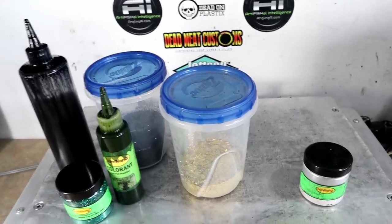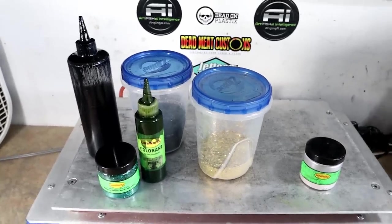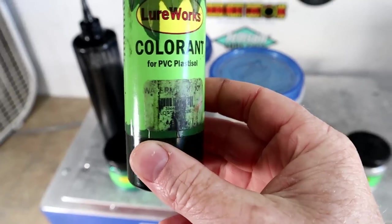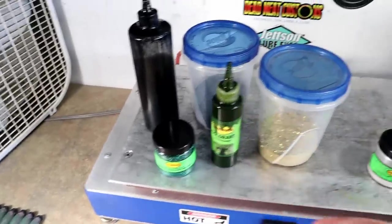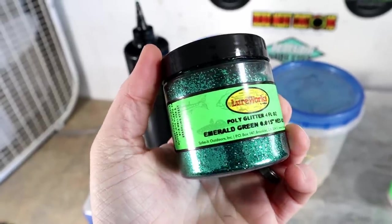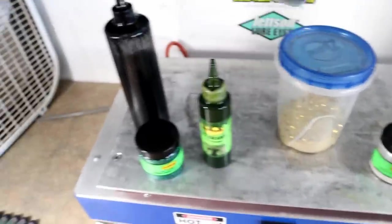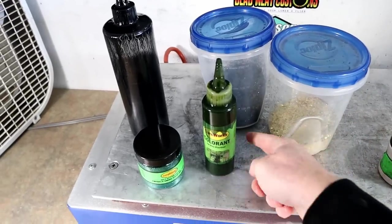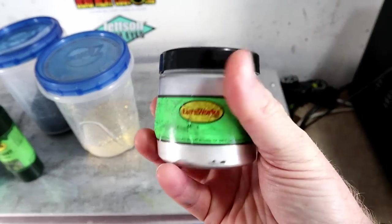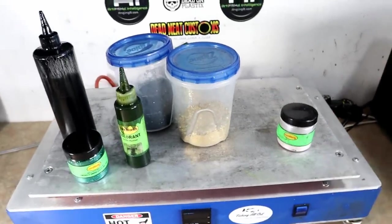Here are the materials you will need for today's baby bass color build. All of these things can be somewhat interchangeable, but the overall color profile remains the same. On one side of the equation you need a watermelon or green pumpkin of your choice — I'm using Lureworks Watermelon 101. With the watermelon side we're going to be using small green flake, medium-sized gold flake, and medium-sized black flake. On the other side of the equation we have standard white pearl — just regular white mica powder, no color shift, no fancy additives, straight white mica powder, super cheap.